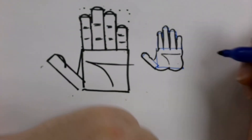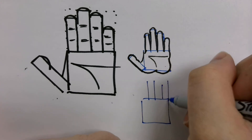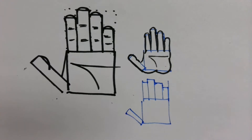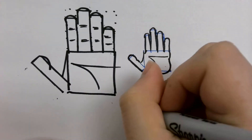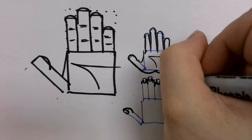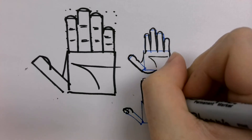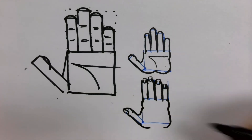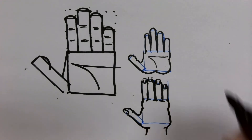We can do the same thing if we want to see the other side of the hand — just draw a square. The difference is that we'll need to add fingernails, so I'll add those in first. The thumbnail is going to be kind of off to the side. Then I draw my curves. We don't see the stuff on the inside of the palm there, because it's on the outside of the hand. Add a little bit for the arm, and there we go.